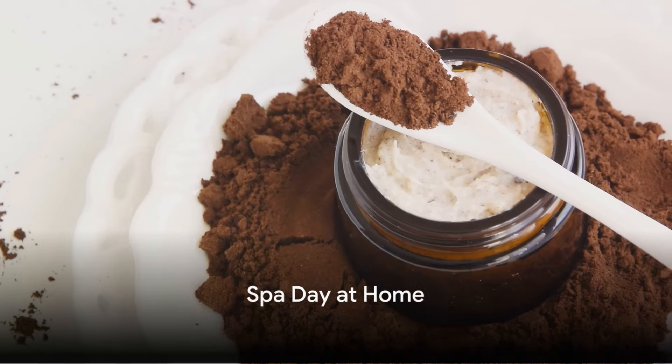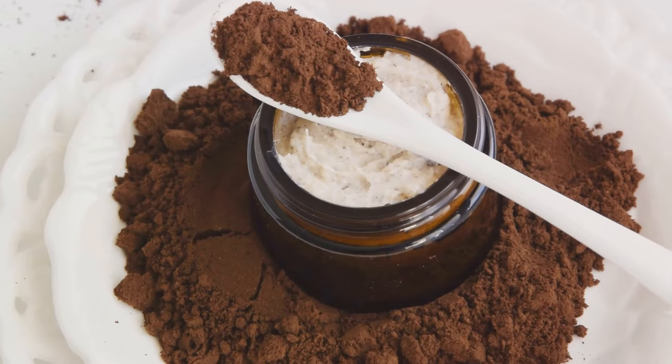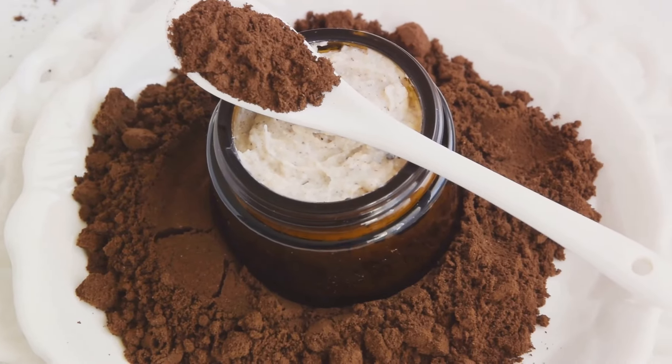Sixthly, coffee grounds can be used to make a homemade body scrub. Mixed with coconut oil and a little sugar, they exfoliate the skin and may even help reduce the appearance of cellulite.